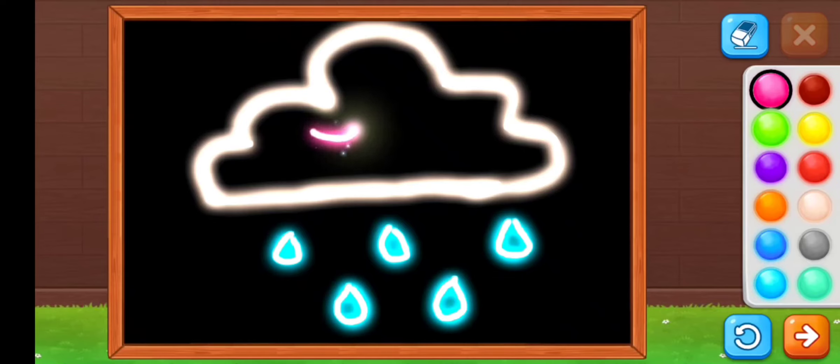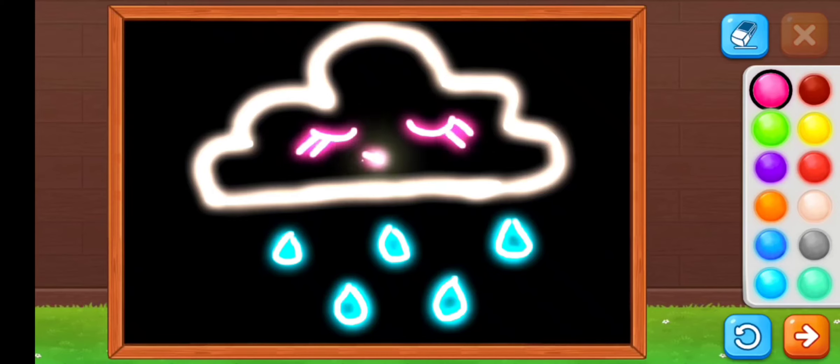Now I am selecting the pink color to make the eyes of the cloud and its smile. I hope you liked this video — please like, share, and subscribe for more amazing content.